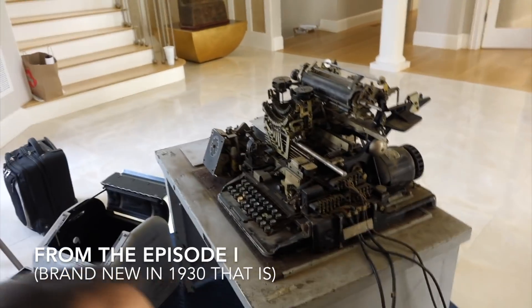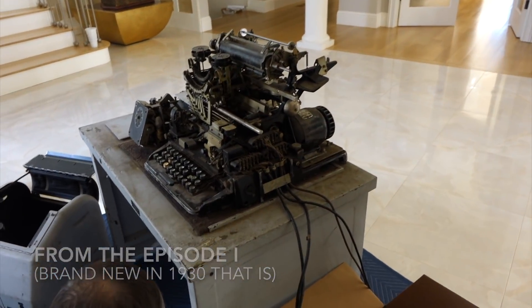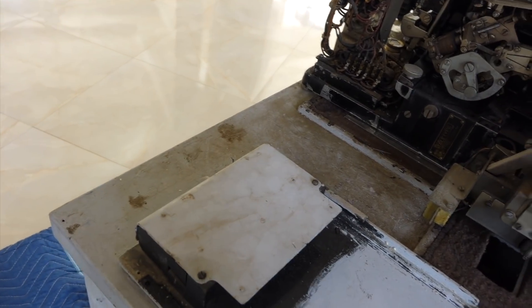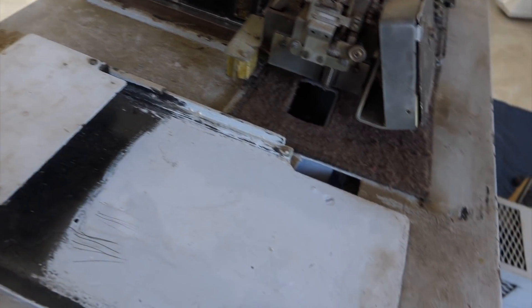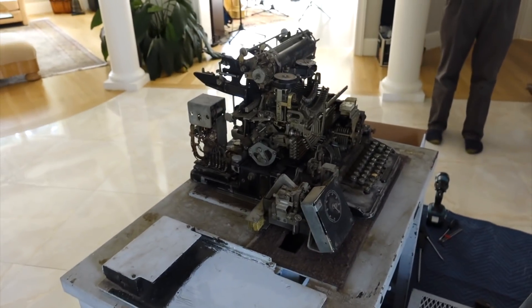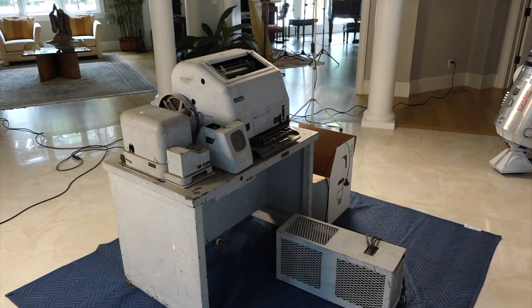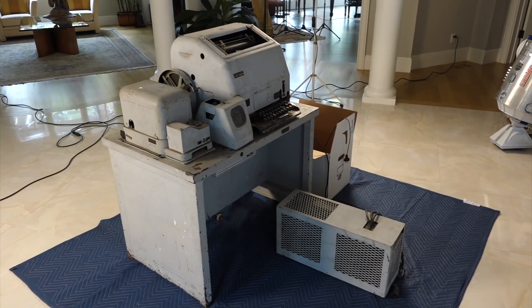We have a brand new Teletype that showed up. It needs serious repainting — you can see the original nice black paint and the horrible, probably leaded, gray paint. I finally found a metal refinisher, so I'm going to take the Teletype apart and make it all new, hopefully.